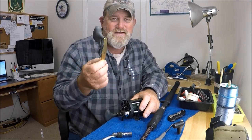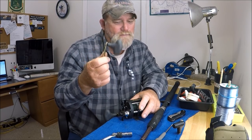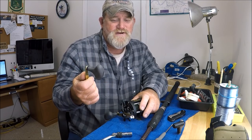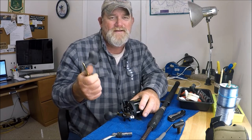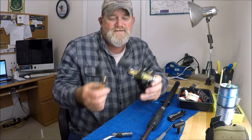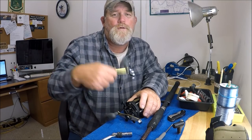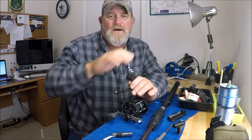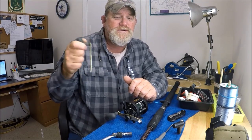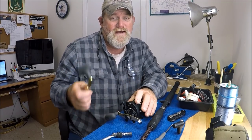The most I'd pay for one of these on eBay would be maybe $23 or $24 with free shipping. The only reason I'd buy these on eBay to start off with is I get eBay bucks — money back every quarter. That's a whole other subject, the ins and outs on eBay, which I should do a video of, because everything I pretty much have comes off of eBay or Amazon.